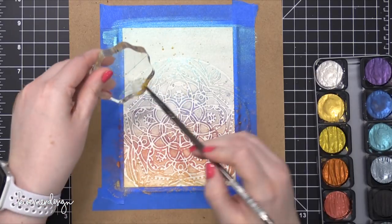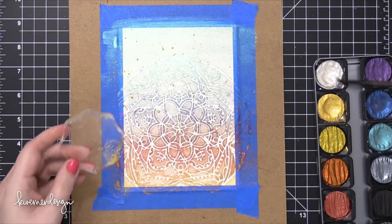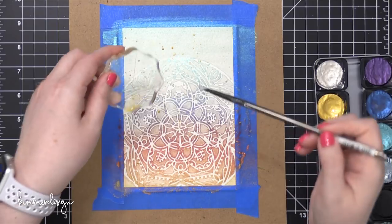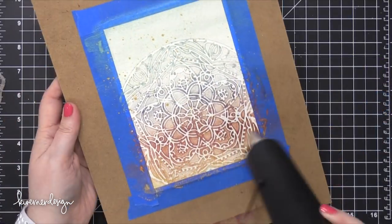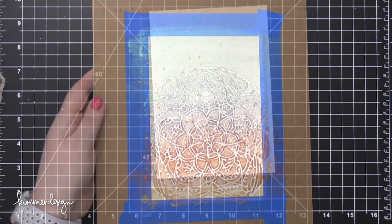I'm using the edge of an acrylic block and some more paint, just splattering on some dots onto my painting. I'm going to use this pearl white color to add a little more sheen and splatter that on here. Then I want this to be completely dry before I move on, so I'm hitting it with my heat tool.